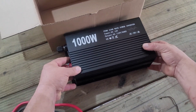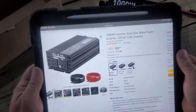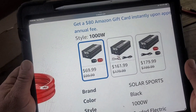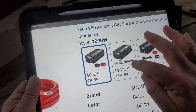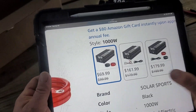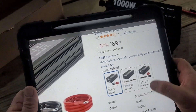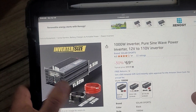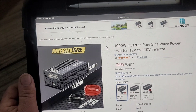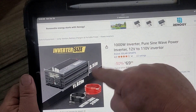Let me just show you on the website real quick. There it is — 30% off. They also have the 1,500 watt for $161 and the 2,000 watt for $179, but I really wanted the 1,000 watt one. That's a good deal if you're looking for a little project. The dimensions are 5.9 inches by 11.02 inches and 3.5 inches tall.